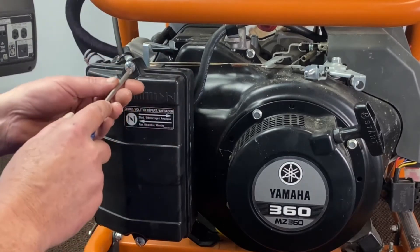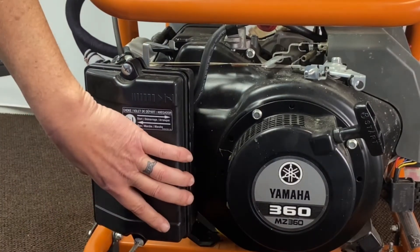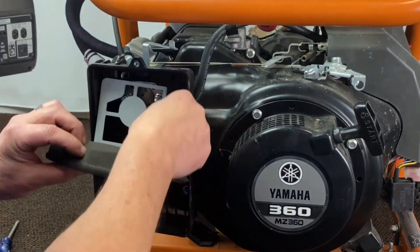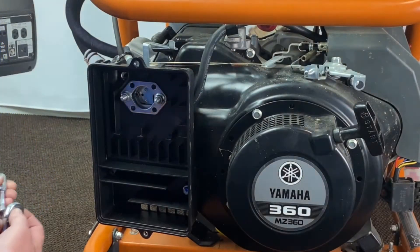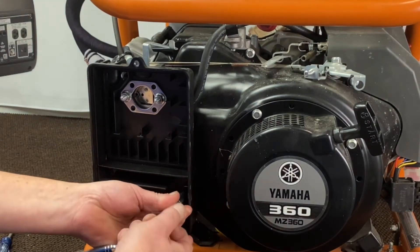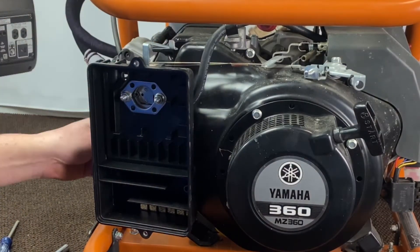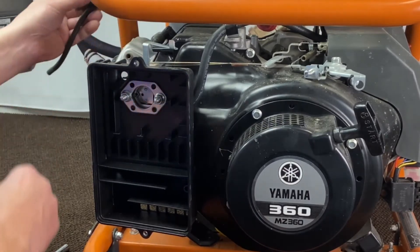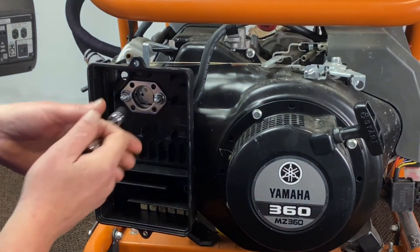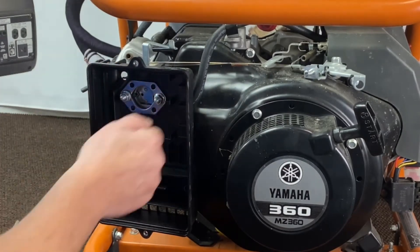First thing we're going to do is go ahead and remove our air cleaner cover here and get the filter all out of it. Set that to the side, pull your filter. Now there's a bracket back here — remove that — and you have a support bolt down here. This is basically for your vibration, go ahead and remove that. Now on the back of here you have your breather tubes, go ahead and pull them off. There's two of them back there, just tuck them and set them to the side, and then we'll go ahead and remove our two bolts holding this on.